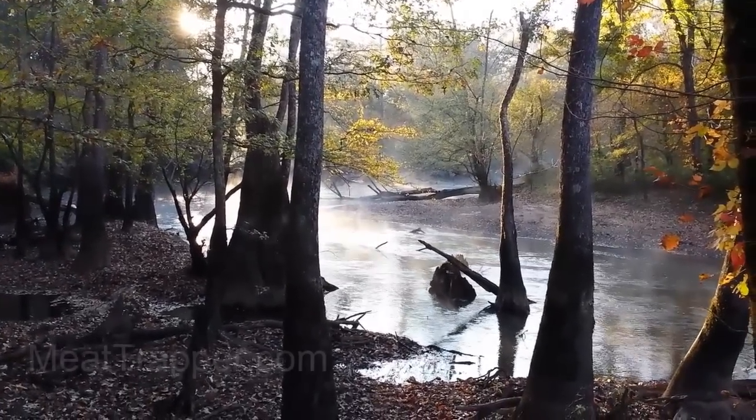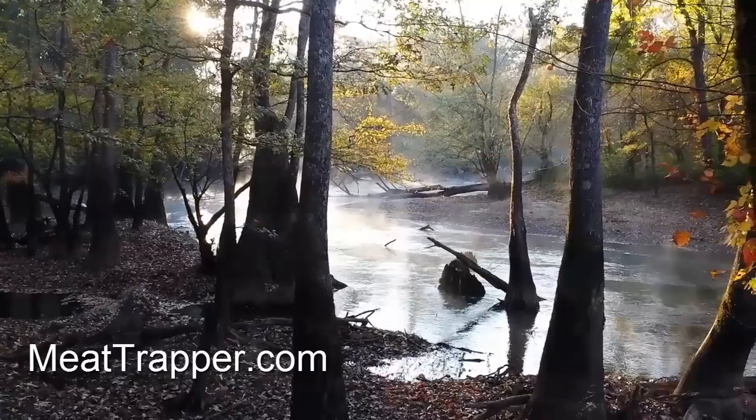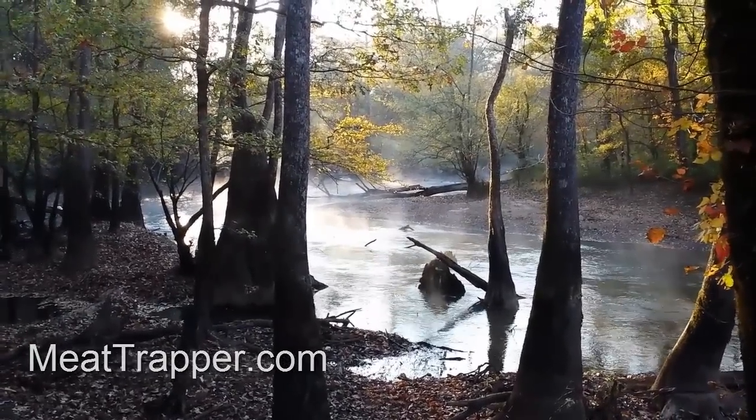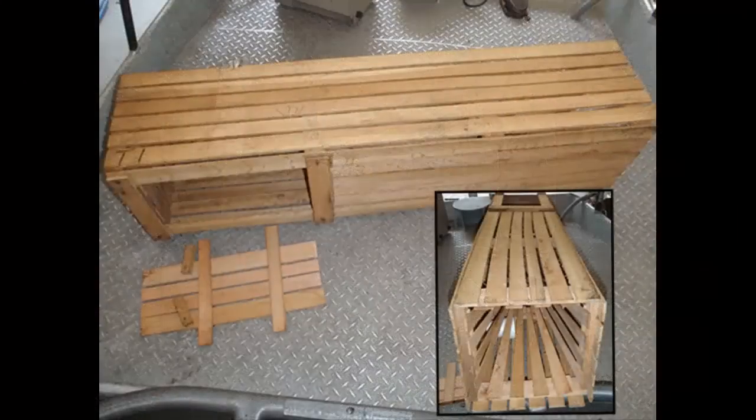Catfish slat traps are wooden catfish traps, basically box traps. They can be round or square and they range in size from anywhere from 4 to 6 feet long. They're made of wood and they usually have two sets of throats. The throats can either be made of wood or plastic, but most of them are made of wood like the box itself. Every trap has to have a door to remove the fish and to put the bait in.